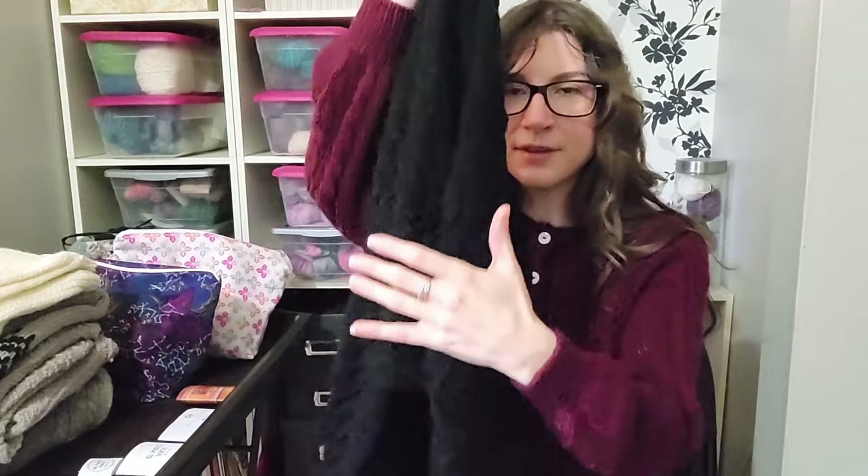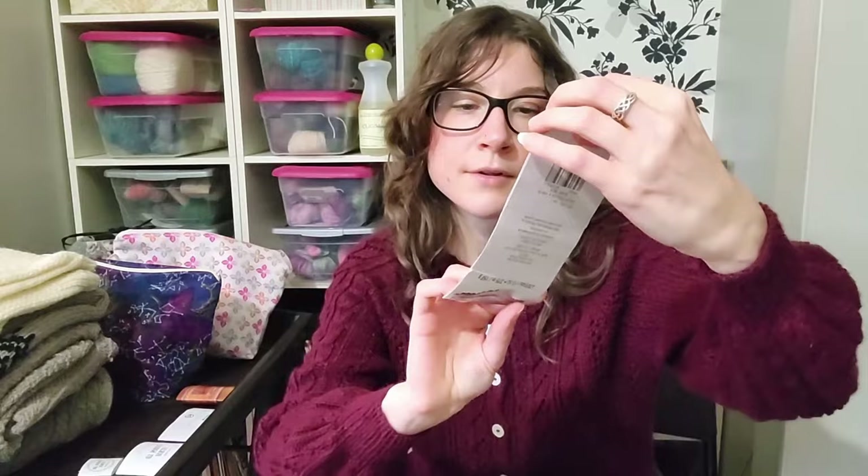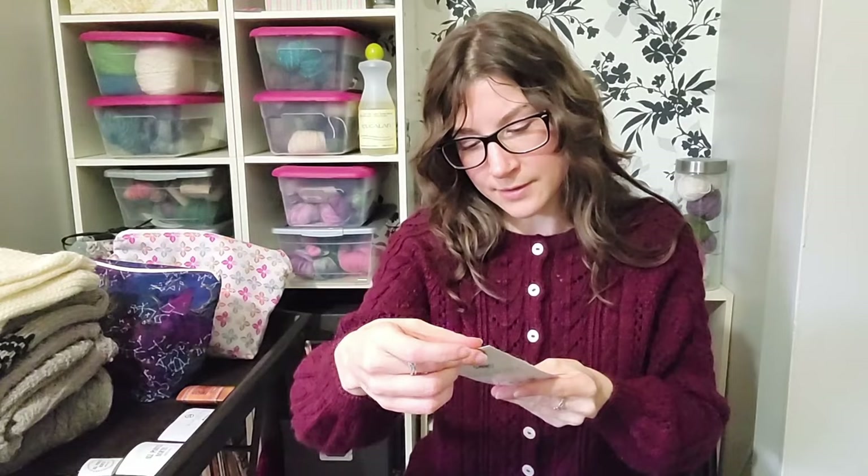The cool thing about this pattern — I think I've mentioned it before — is that if you had one piece of yarn long enough, you could technically knit it from start to finish with only two ends to weave in. The yarn I used is Loops and Threads Lux Merino: 55% superwash Merino and 45% acrylic, 410 yards or 375 meters per 150 grams.